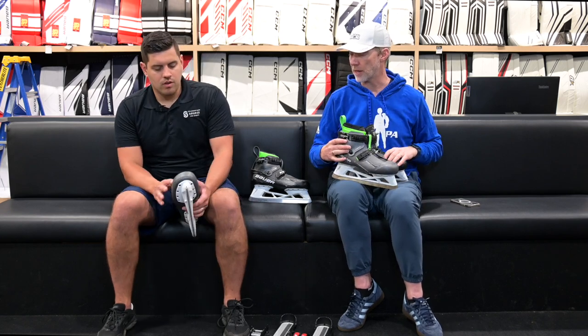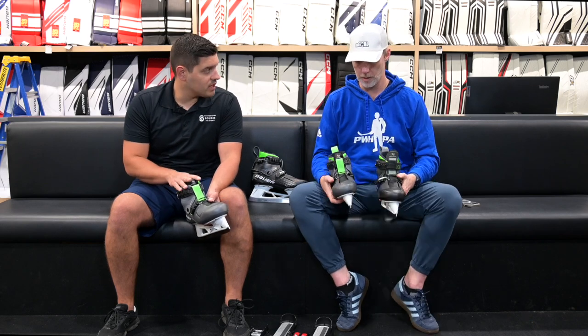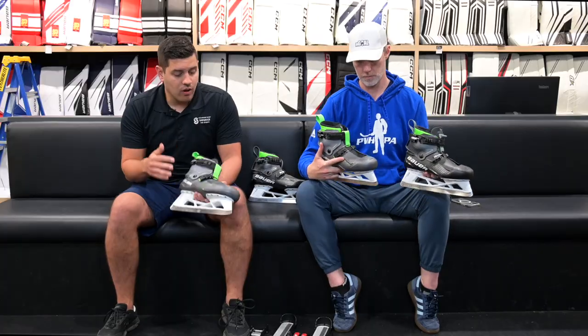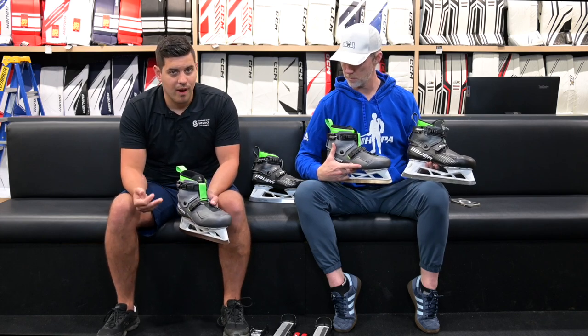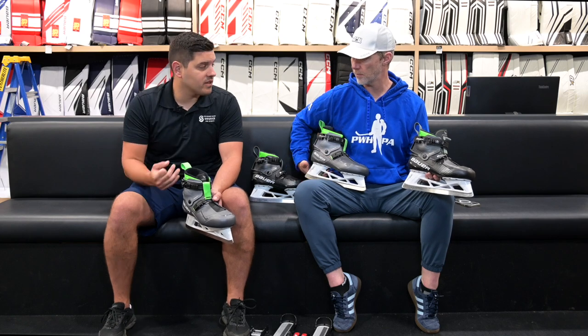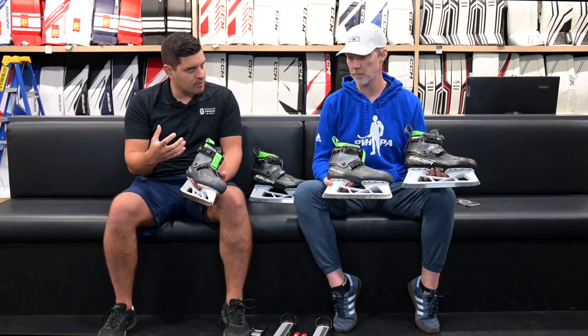Let's clarify right off the bat: the HF2 is not a replacement for the Connect Skate — it's an alternative, creating a second price point. Similar to Bauer's tiering structure in their skates as we've seen previously, their intermediate model is usually upspecked quite a bit, so the differences are going to be fairly minimal.